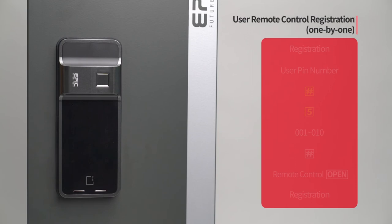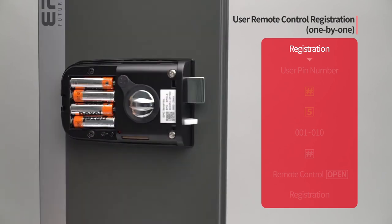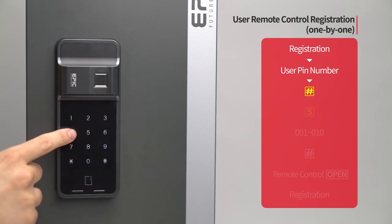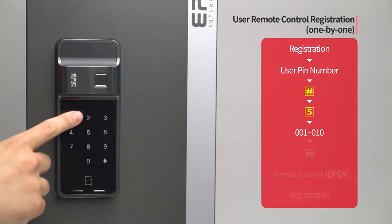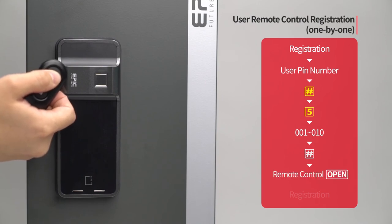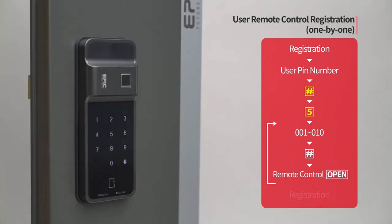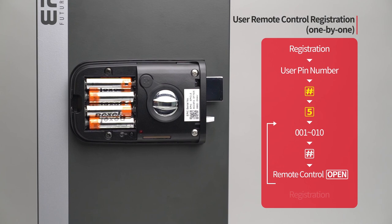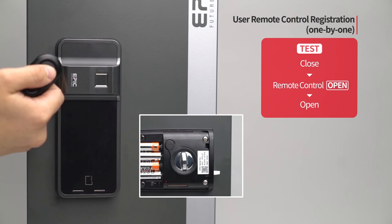User remote control registration — one by one: Press the registration button. Enter the user PIN number followed by the pound button. Press the five button. Enter the remote control placement number from 001 to 010 on the number pad followed by the pound button. Press the open button of the remote control to be registered. The registered remote control placement number will be displayed. When registration of all remote controls is done, press the registration button to complete the process. While the door is closed, press the open button of the remote control and the door will open.